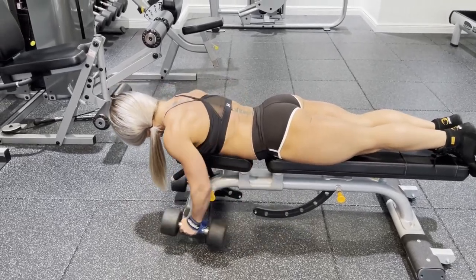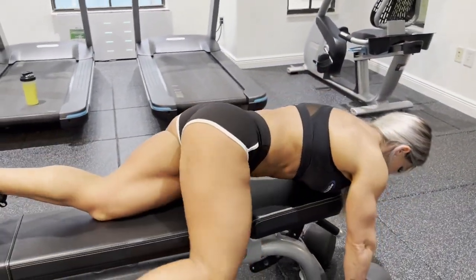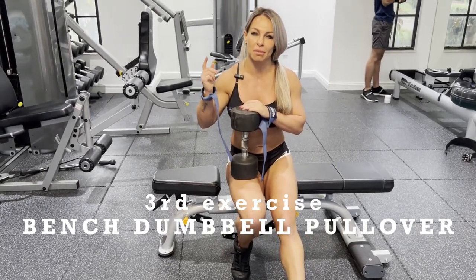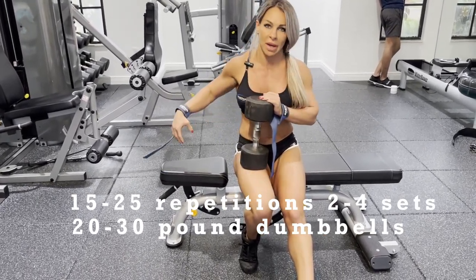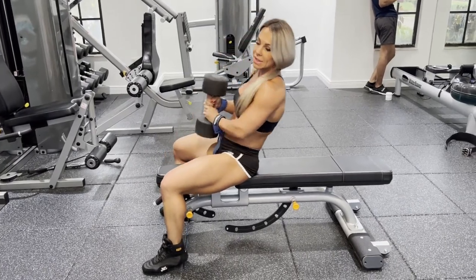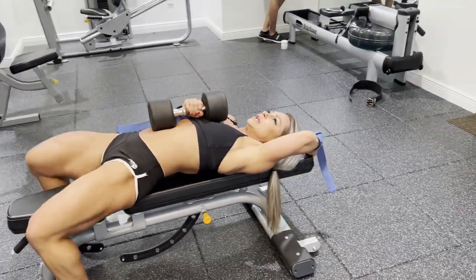The next exercise is the bench dumbbell pullover. There are two ways to do this exercise. My favorite is laying down on the bench. Some people prefer to be positioned sideways and go down, but I don't really like it — I feel more stable and I feel the exercise better laying down flat.